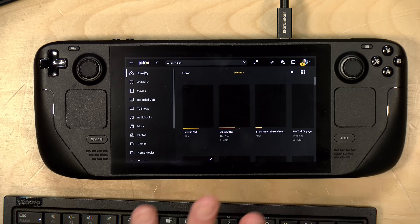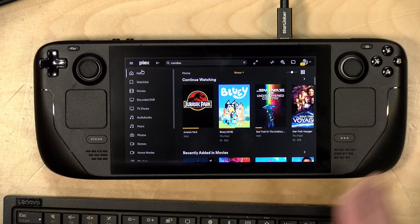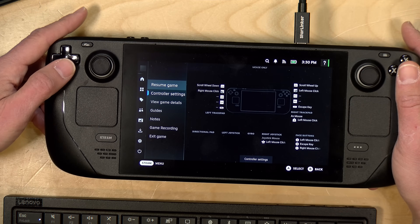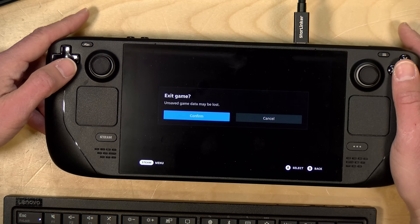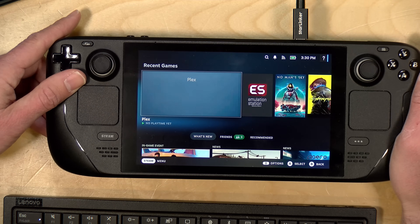One thing to note is that this is probably not going to be an ideal Plex server. Obviously you're transporting this around with you and the AMD processor on board does not support hardware transcoding, so as a server, not so great. As a client, I think it works quite well. When you're ready to leave the Plex client, hit the Steam button and go over to Exit Game just like you would with a regular game, and that will drop you back out to your game selection menu.